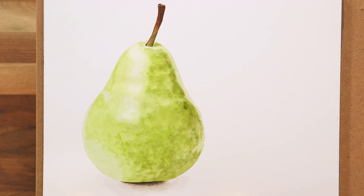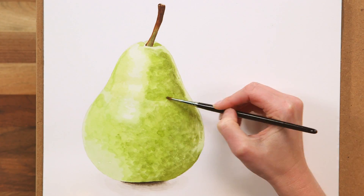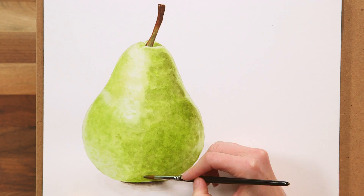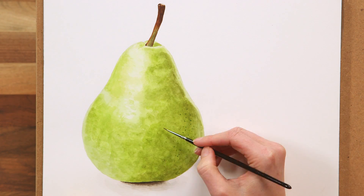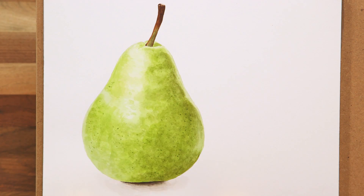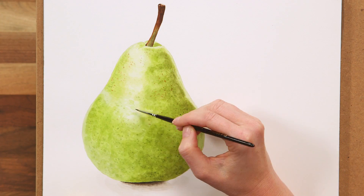Now that the lighter tones are darker, I can go through a series of tonal adjustments, working through all the midtones again, darkening them where I feel they need it. Once I'm happy with the shape of the pear that I've achieved from all this layering, and once the paint has dried, I add in the little dots to the skin to give it the correct pattern, trying to match the distribution of them fairly well.